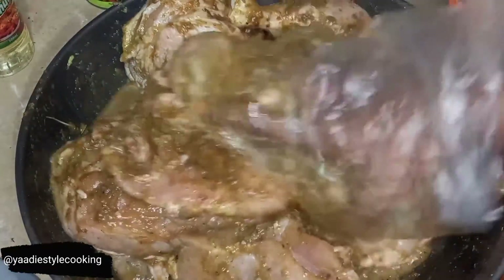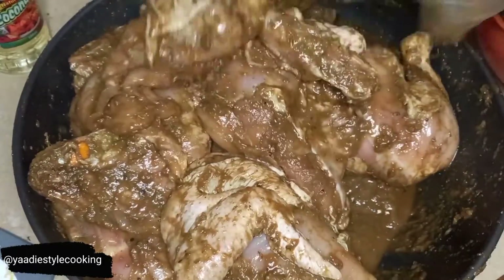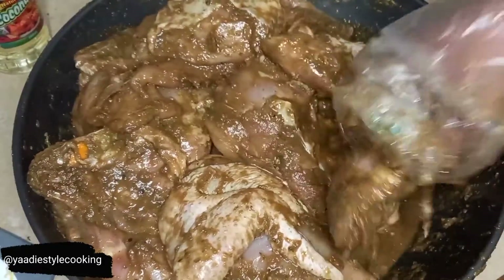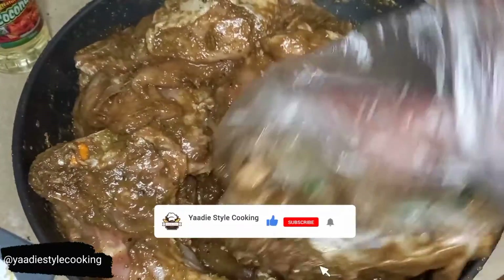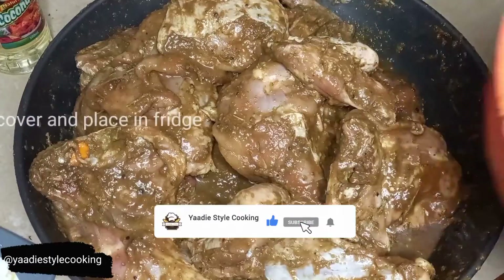I'm going to cut up some more pepper and put it on there because I think I need some more. Okay guys, so this is where we're at — look, well seasoned — and this is going to be so good tomorrow.